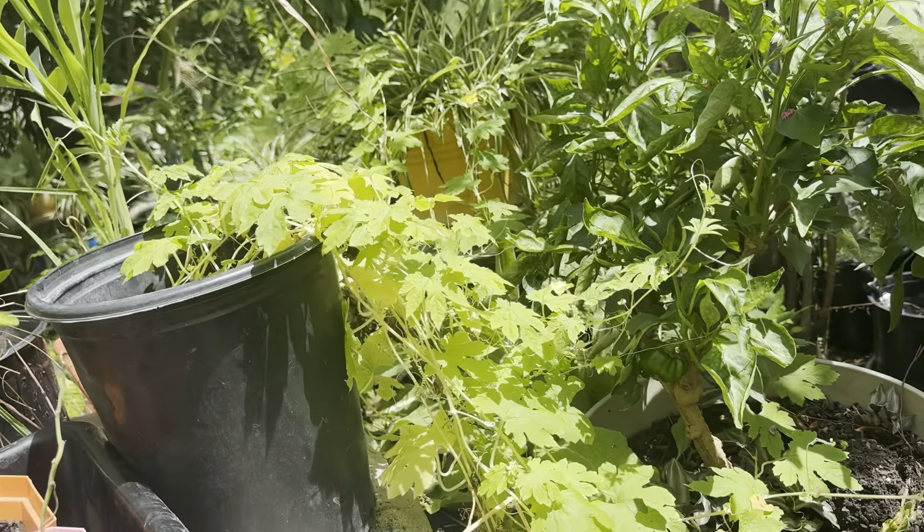Sorry, guys. So today is the time for a garden tour because I don't know if the sky is going to open up or not. And I have a lot to show you anyway. So let's get to it, all right?